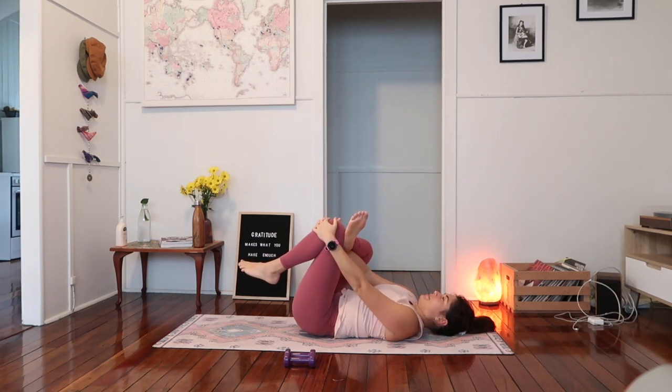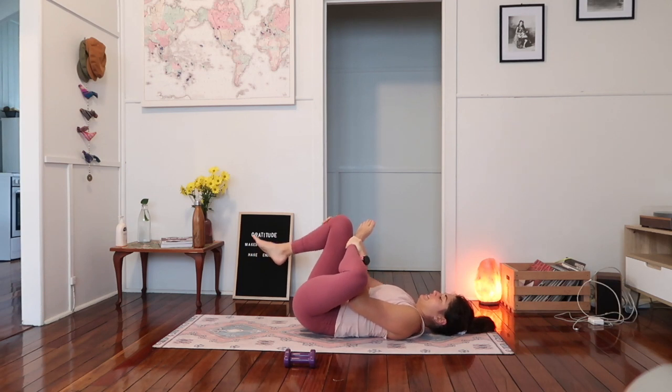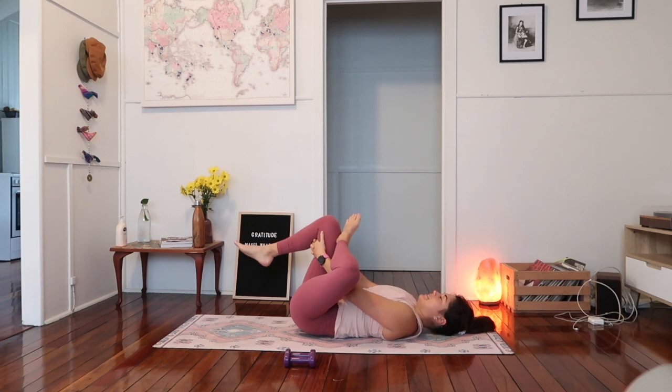Three deep breaths here — in through the nose, out through the mouth. Inhale, exhale. Swapping sides now — right foot down, left foot onto your right knee now and just draw that leg into the chest. Three deep breaths here again. In through the nose — fill up the lungs completely. And then exhale out through the mouth. Two more — exhale. Inhale, exhale.